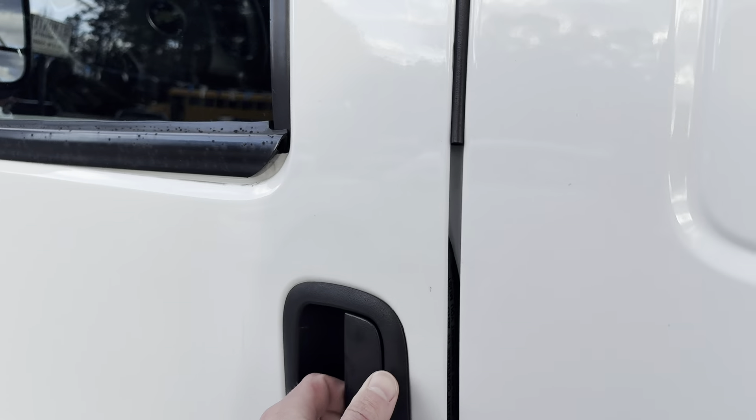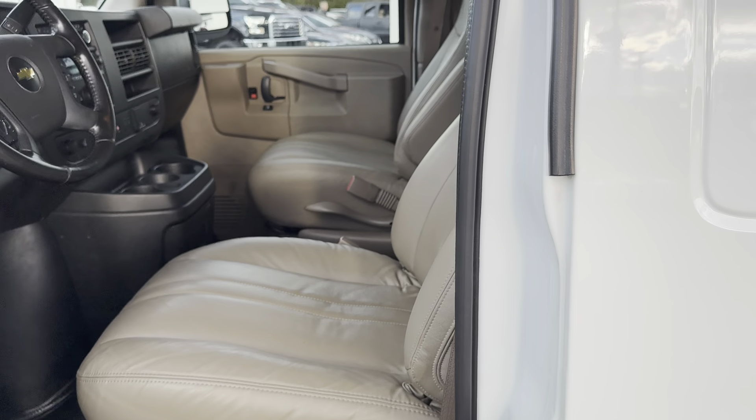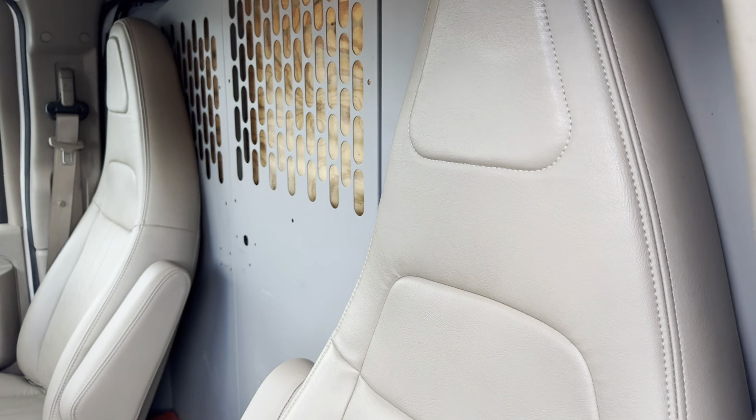Paint's looking great on it — just really good shape all around. We've got basically new tires on it. But let's go ahead and jump on in.